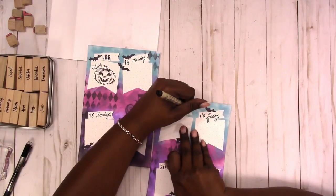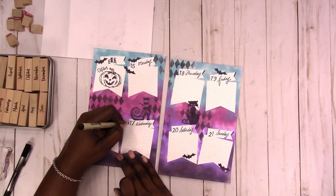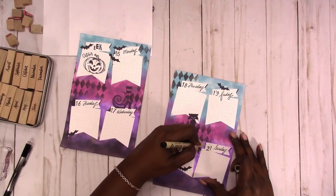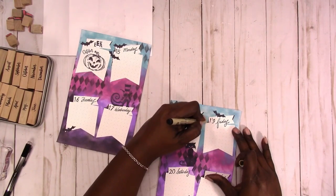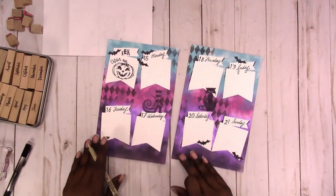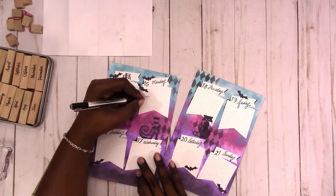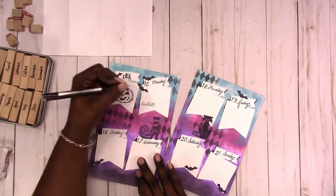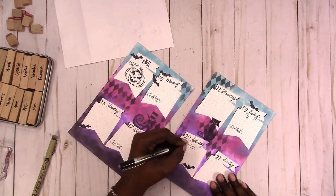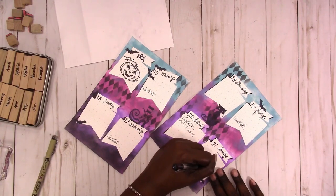Now I'm just adding a little definition to the page flag, trying to give it a bit of a 3D-ish look. I'm adding shading and defining lines to the boxes and the top banners. Now I'm starting to fill in some of the plans — this is a bit of a back plan, kind of a catch-up, so I have more information to fill in for some of the fuller boxes.